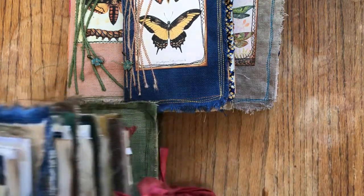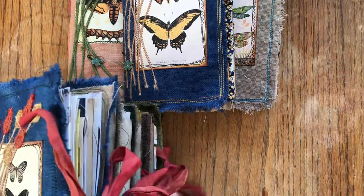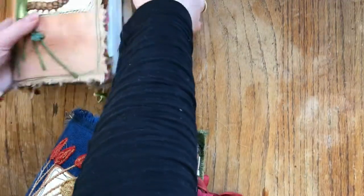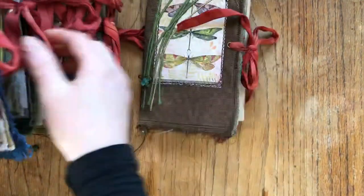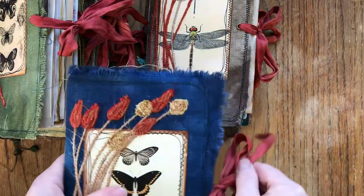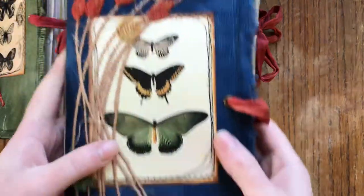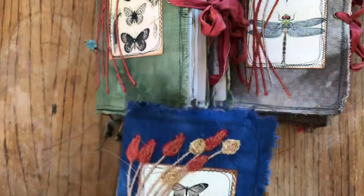I've got seven of these and three are a little bit different, so there are ten altogether. The seven are similar - not identical, but similar. They have an eyelet and a tie that matches with the flowers.